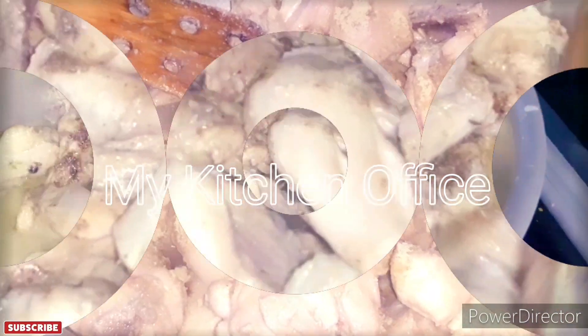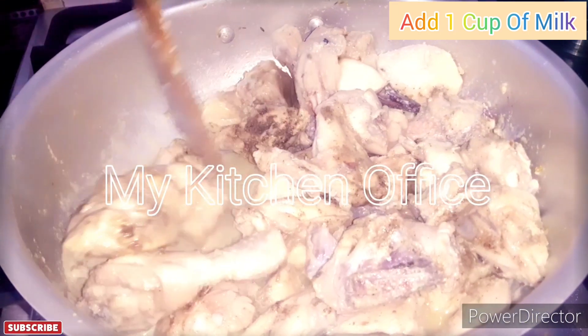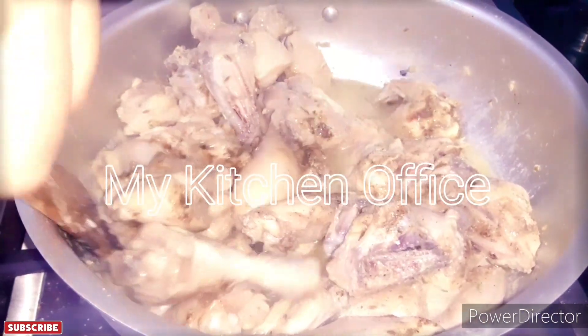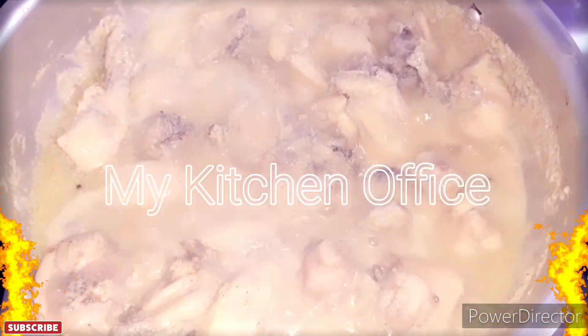At this stage I will add 1 cup of milk. After adding the milk, keep it in place for 10 to 15 minutes.